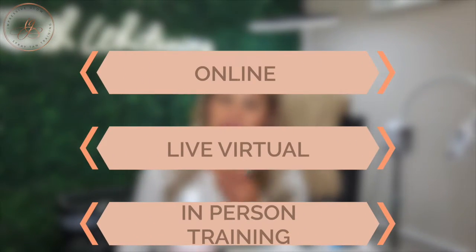So these are the things that are going to be included — the majority of these things are included in your teeth whitening training kit when you want to do a teeth whitening training with me. Make sure you don't forget that I offer online, live virtual, and in-person teeth whitening and spray tan training. So if you're interested in offering one of those services and starting a new business come 2024, check me out.